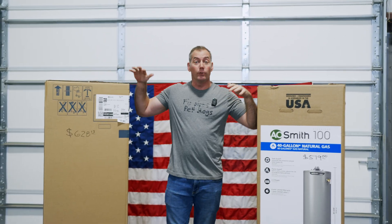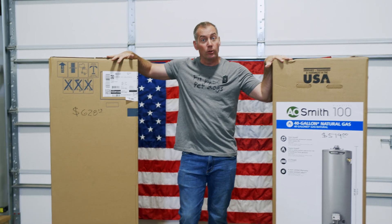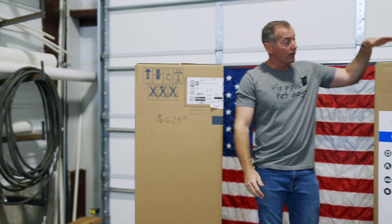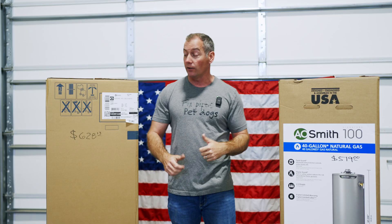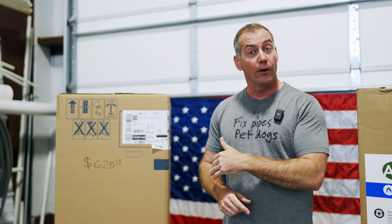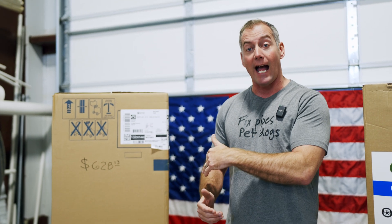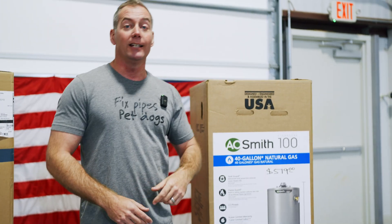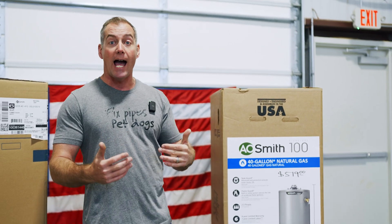Here we are with our two units. We've got the professional plumbing supply store unit over here on my right, and on my left we have the box store unit. The professional grade unit: $628.13 plus tax. The box store unit: $519.00 plus tax.